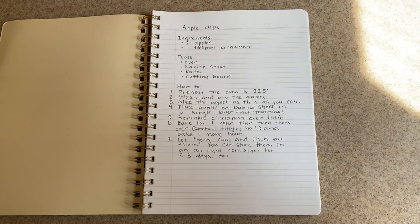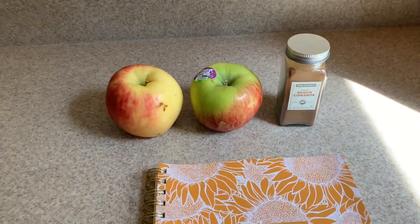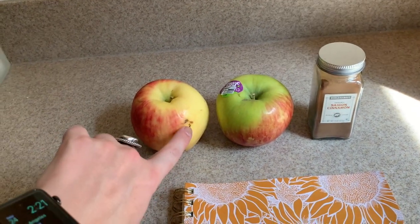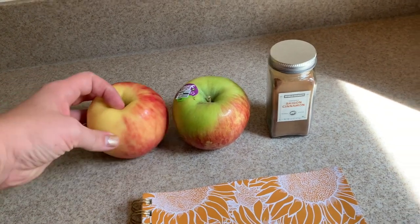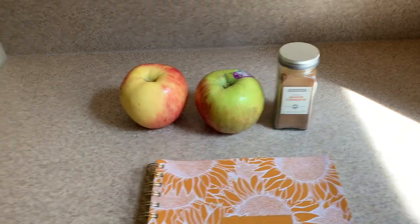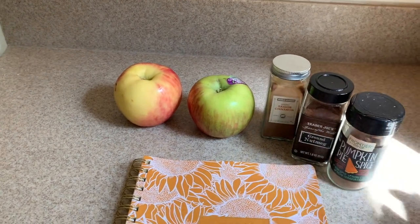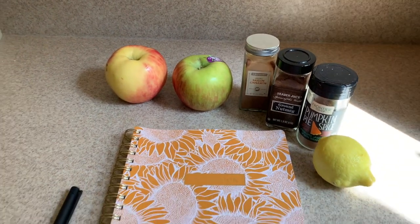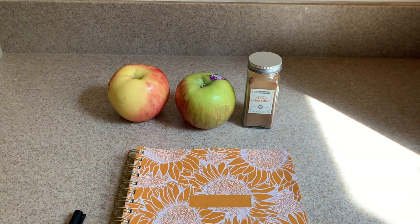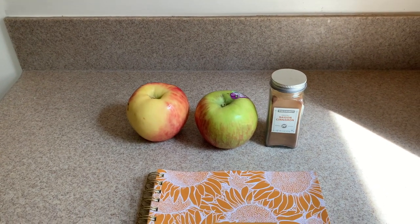Let's go ahead and get everything we need together. Our recipe says that all you need are two apples and some cinnamon. I picked an apple here that has a little bit of a spot on it and that is okay — we're gonna cook these so it's not as important as if we were just eating them regular. If we want we could add some other things like nutmeg or even some pumpkin pie spice or a little bit of lemon juice. I'm gonna do it just the way the recipe says. Now I'm gonna go ahead and wash and dry these apples and then we will preheat the oven.